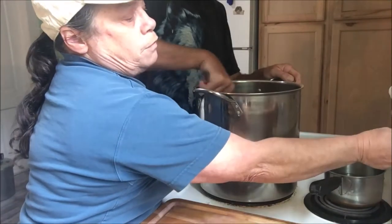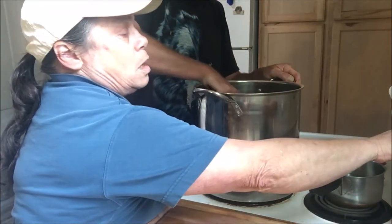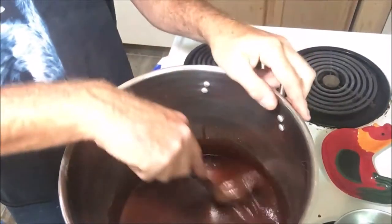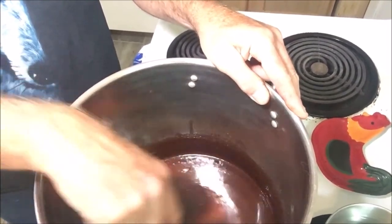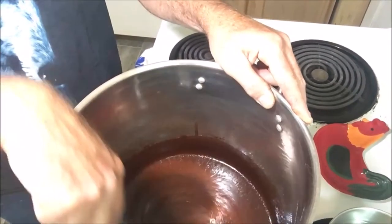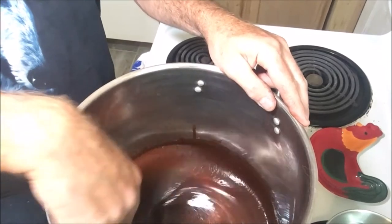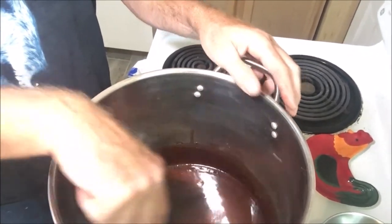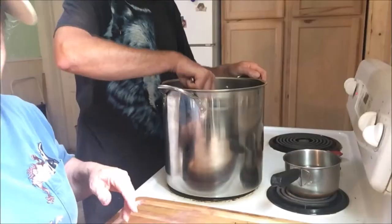We're going to turn the stove on to medium-high and just keep stirring. You can notice it's thickening up as Farron stirs it. I always use a tall pot so I don't have to drag a step stool over to the stove. You can hear it's a little gritty — the sugar hasn't quite melted yet — so we'll bring this up close to a boil and then we'll come right back.